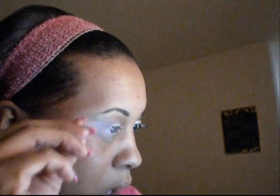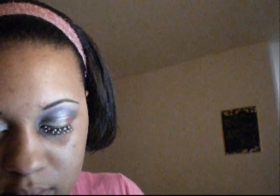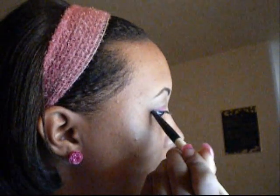Now next I am going to take a small crease brush like this and I'm going to dip it in this silver right here. Tap off the excess and I'm going to start — I'll have to take my tape off. I'm going to start from right here, come out and work my way in, making a V shape, and I'm going to come all the way right there and just work that in.